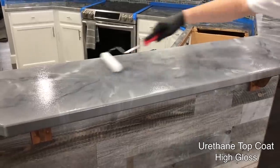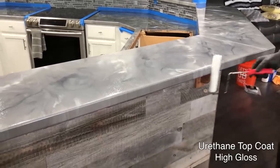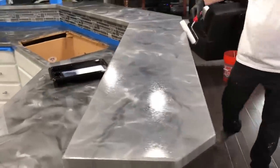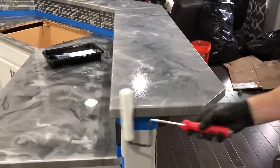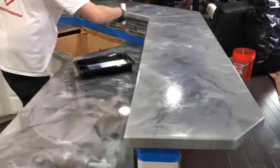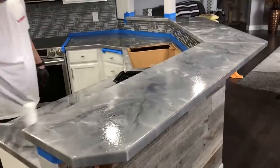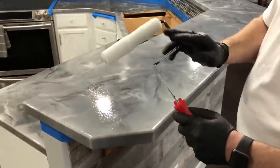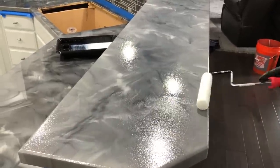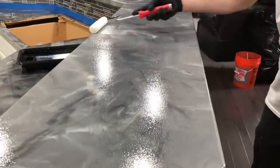Get a nice even coat and check the edges. Do a whole section, roll the top, and make sure you get out to your edges. Have the metal piece angled in the direction you're going — just lightly back roll it, slightly overlapping. This is going to help minimize any roller lines.